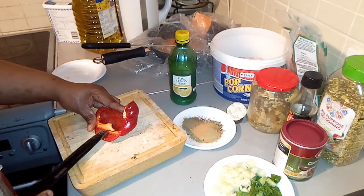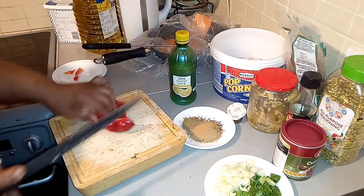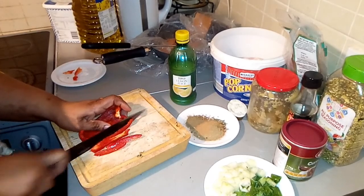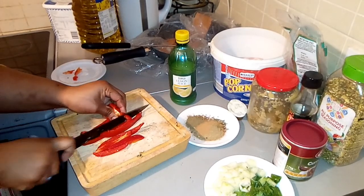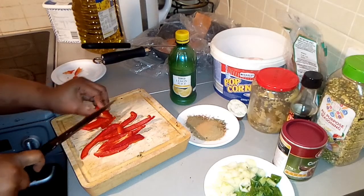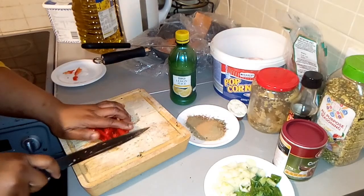I'm going to chop my red bell pepper because I want that bright color on the dish — that's why I'm adding the red pepper.